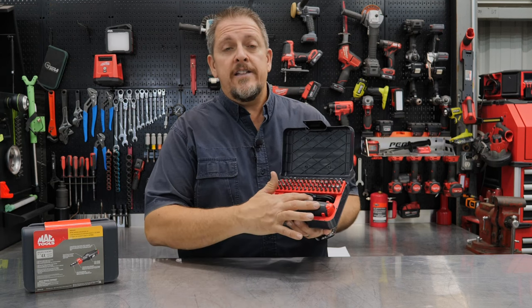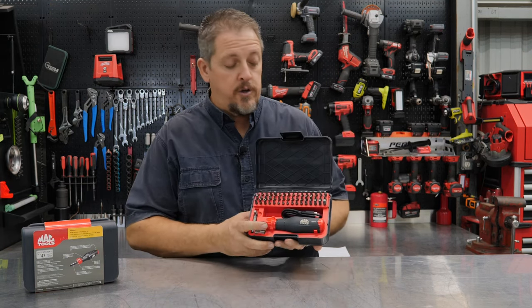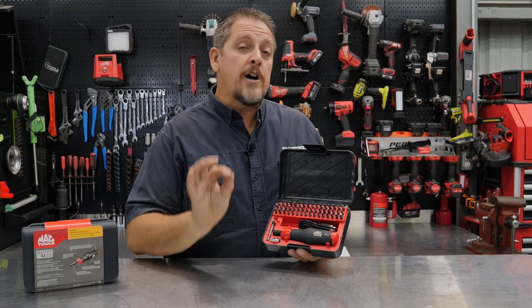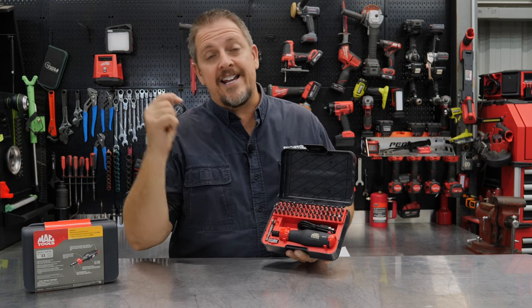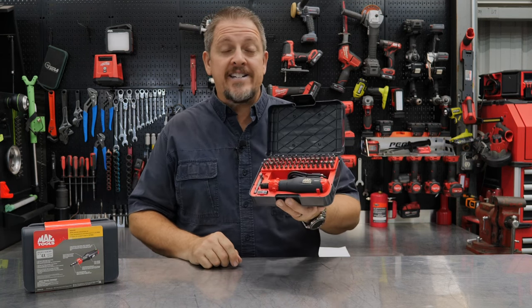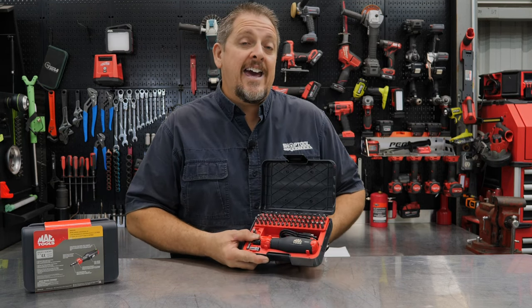We get the cordless screwdriver, the USB cord, and then roughly 50 other bits and pieces to use with this. We're really excited about what's included, but we also have some things we think need to be added to this kit. So let's dive in, take a closer look, use it, then come back and tell you what we thought.